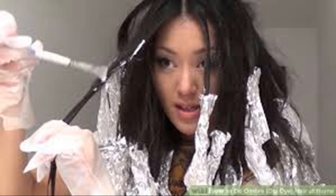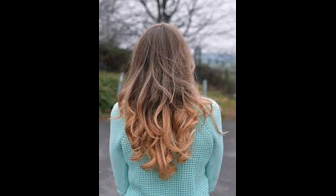Change your clothes into something you don't care about. When you are doing the ombre hair it can get messy — you might get bleach stains on your shirt. Also, brush your hair. Even if your hair seems silky it can still have tangles and knots, so take the time to brush it thoroughly before you start the dyeing process.